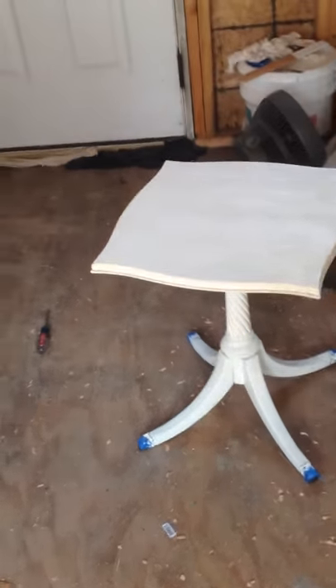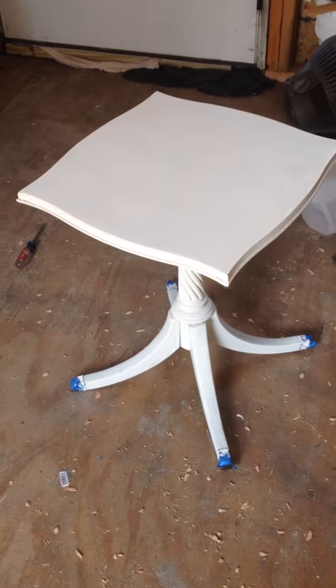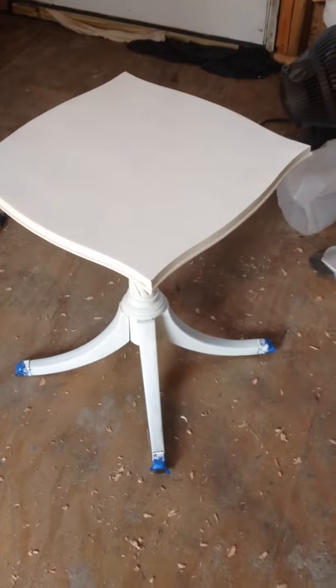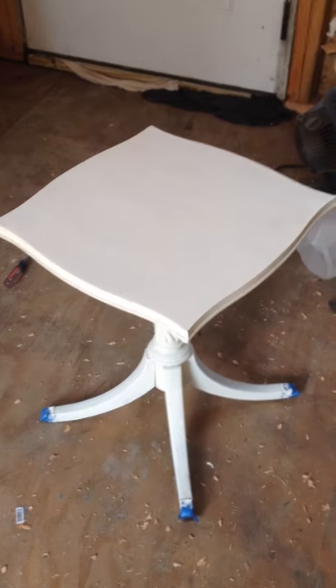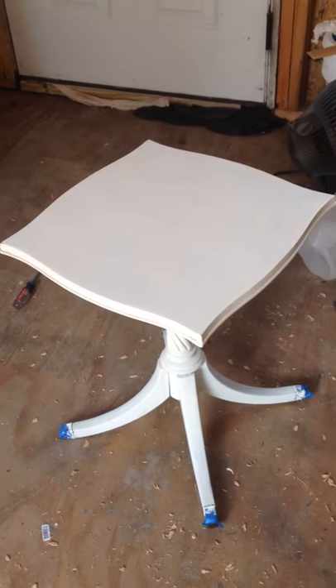I'm working on a little side table that I purchased, and it is really cute, actually. It has a lot of detail. I put one coat of the Annie Sloan Old White paint on it. I am getting ready to put a second coat on very shortly, and then I'm going to decide how distressed and how much wax I'll put on it.